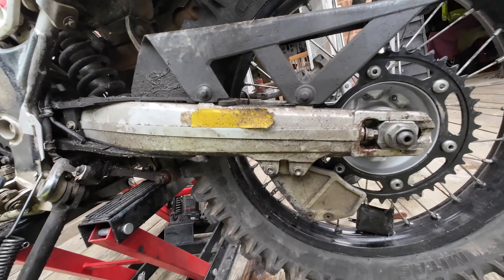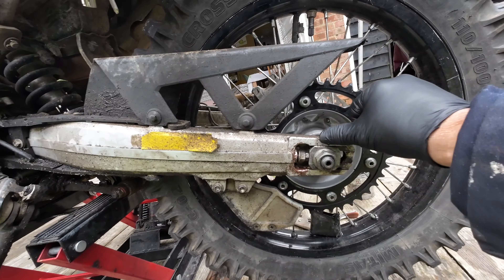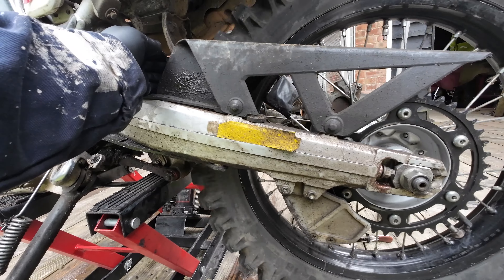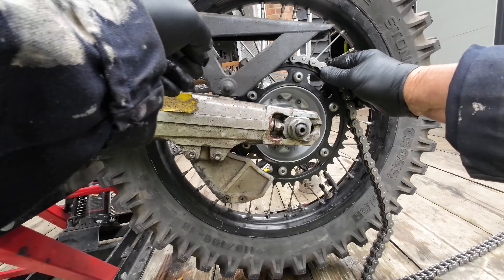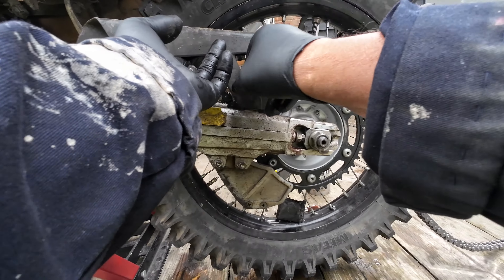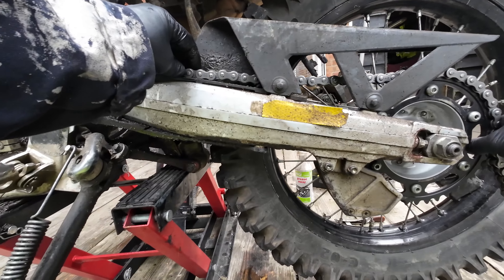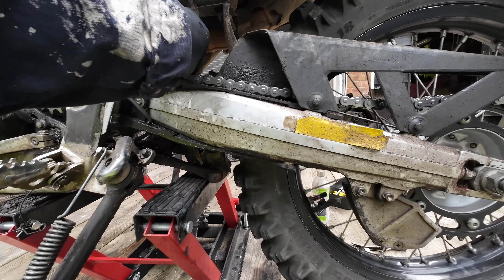You want your rear wheel well forward to get as much adjustment as you can out of your chain, but if you go too silly forward it's catching that little flap which protects the shock. The old wearing strip here is getting a bit worn but it'll do a little bit longer. You don't want to wear right through it because you're going to wear through your swing arm.